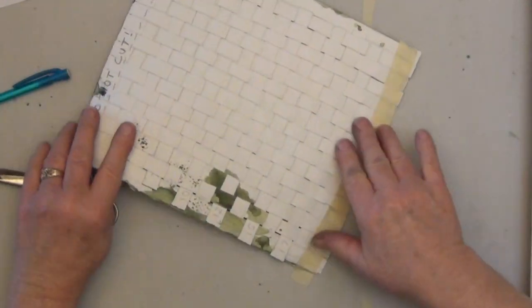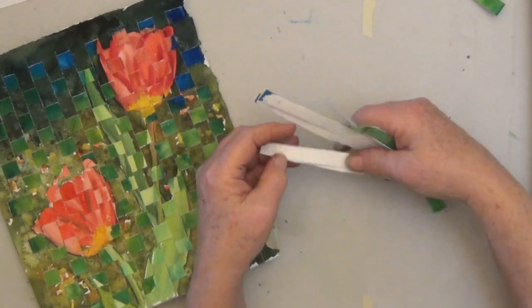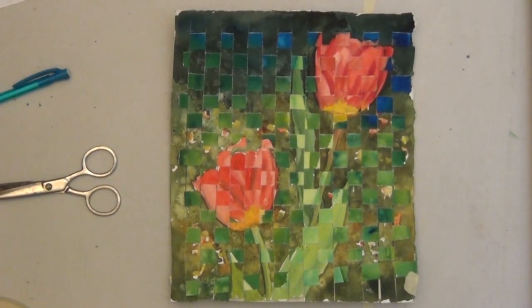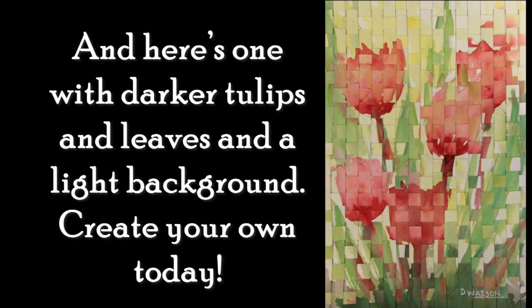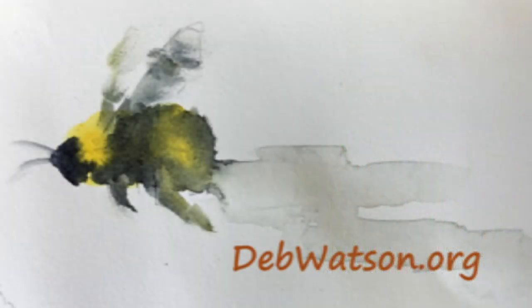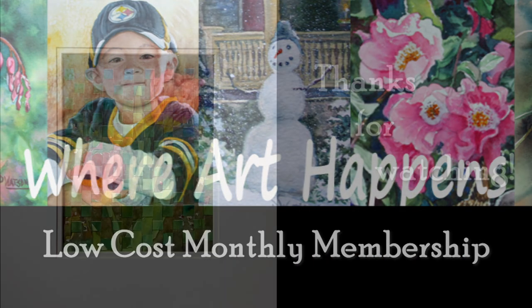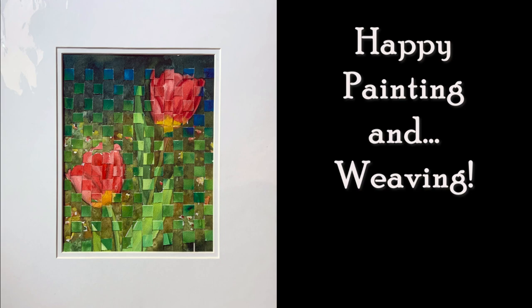I'm going to put this in a mat. I have extra strips left over that I didn't use. Here's what the finished picture looks like, and here's what it looks matted. This makes a lovely picture whether you're a beginner or an advanced painter, and it's kind of fun. Zoom on over to DebWatson.org — this lesson is free, totally free. Thank you for watching, see you there!